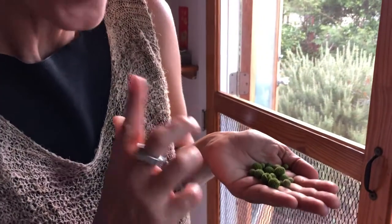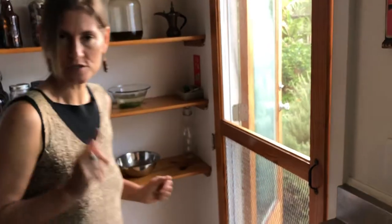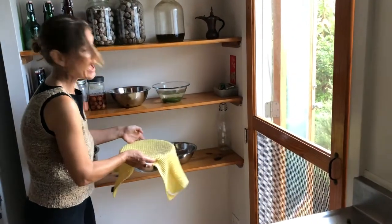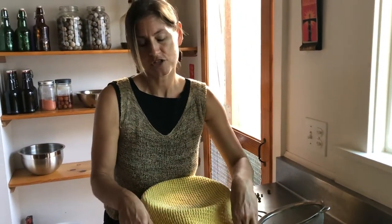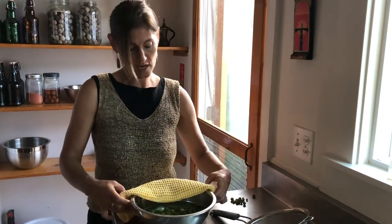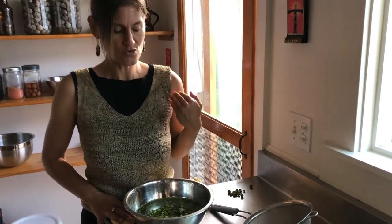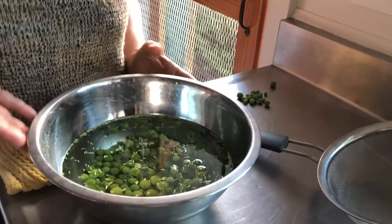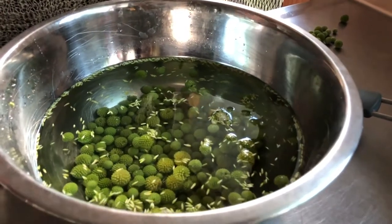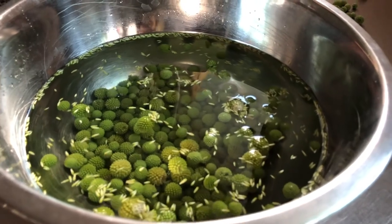Remember those darling little haulikoa unopened flower buds? I have had them soaking for 24 hours in water here in an out-of-the-way place in my kitchen. The haulikoa has a mild toxin in it, which we can eat up to 10% in our diet untreated. Or if you'd like to remove the mild toxin mimosine, you can treat whatever haulikoa you're going to eat with water. I've had these soaking for 24 hours — a 36-hour soak in water is really recommended.